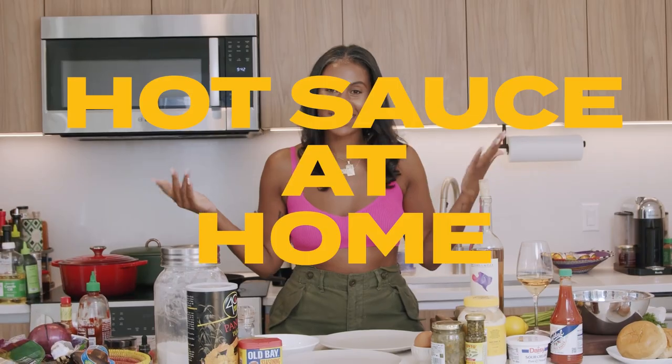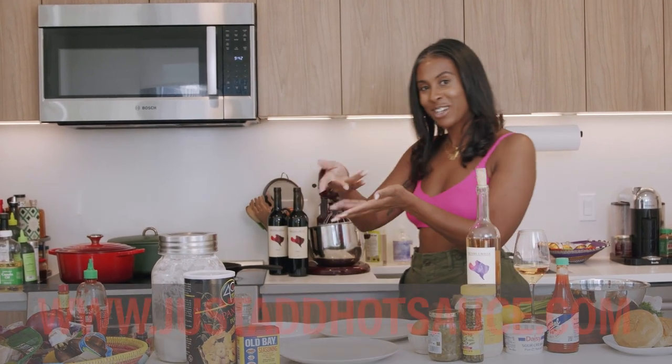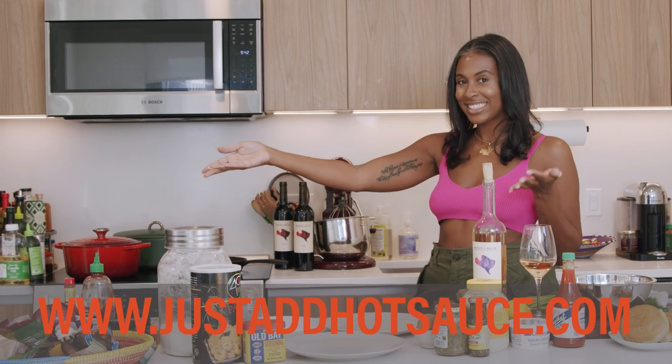Guys, welcome to Hot Sauce at Home. I'm Alex Hill, aka Just Add Hot Sauce, and we're on YouTube. I finally did it — we're on YouTube. And I'm so excited to bring you guys some of my favorite recipes that you guys love from my food blog, Just Add Hot Sauce dot com.